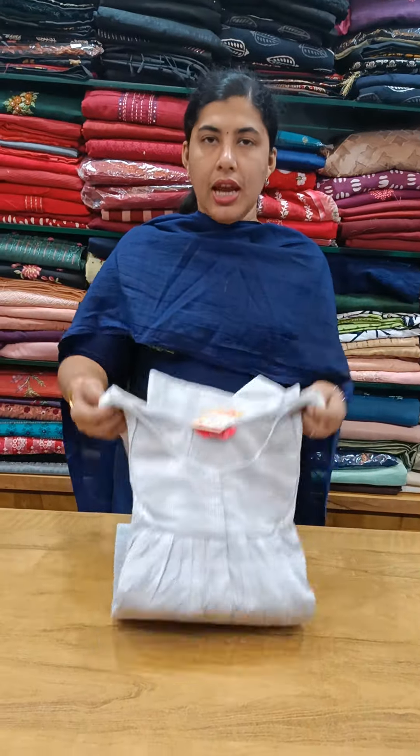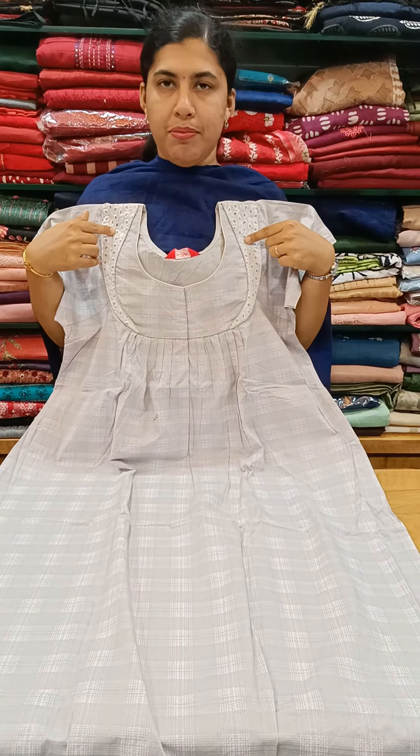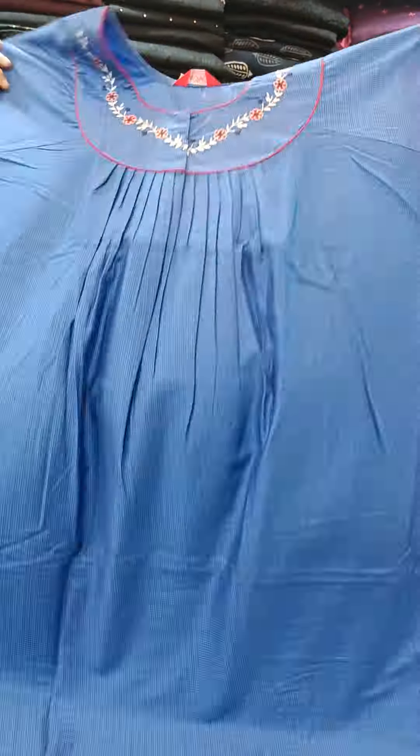Here is the ash shade, this is a front and back pleat. This model is 520 plus. The blue shade is a front and back pleat.